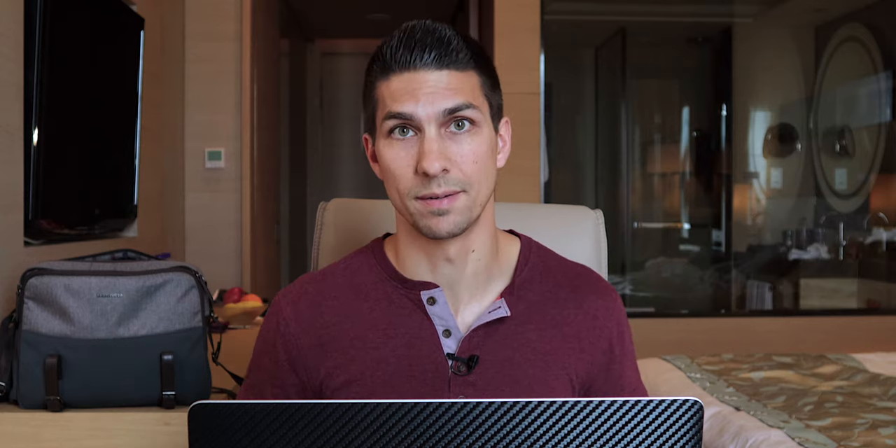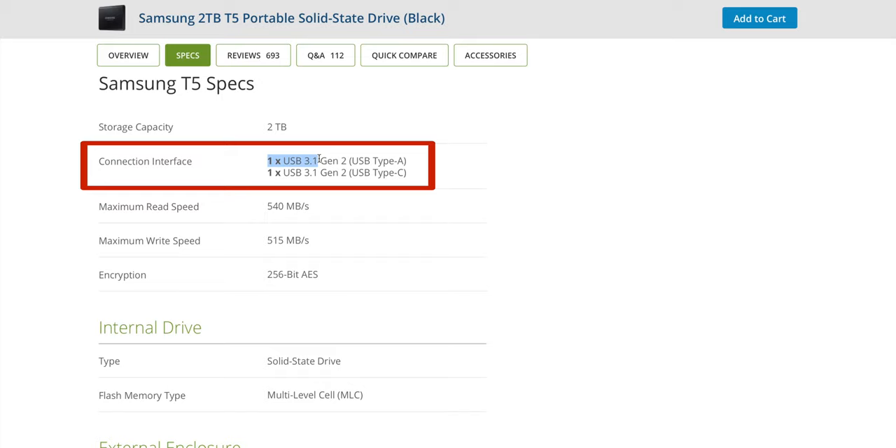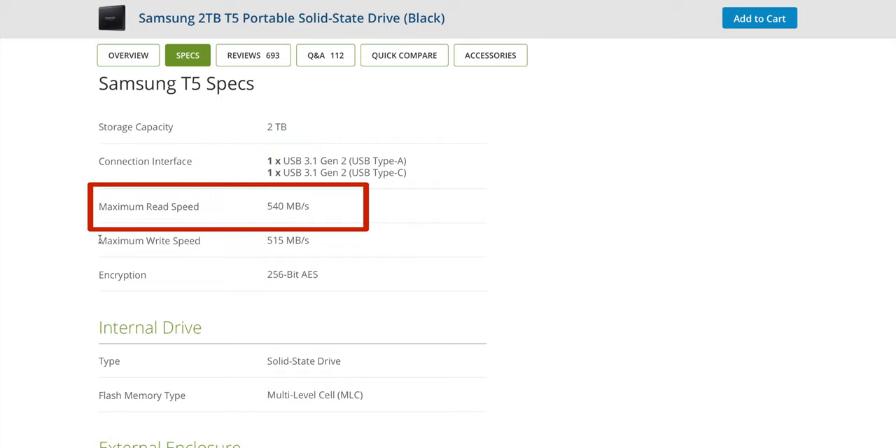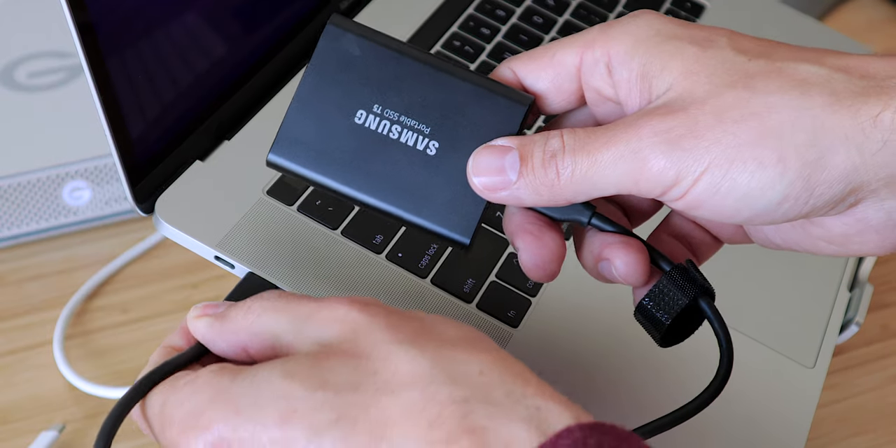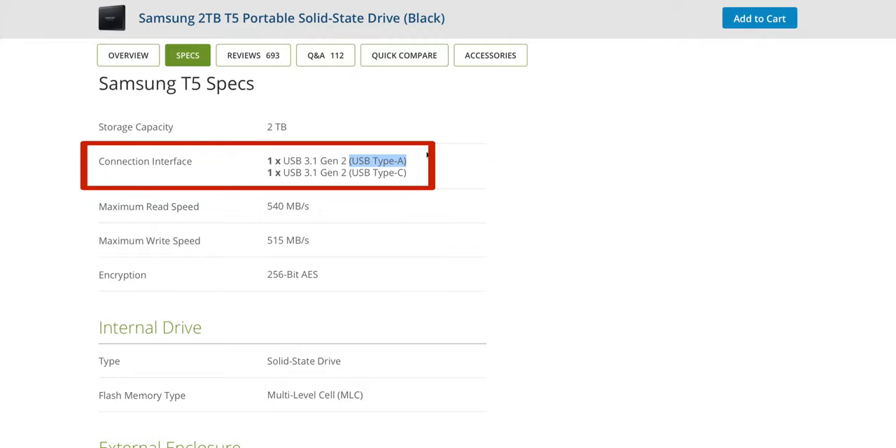But you also need to be aware of your computer's connection speed. This Samsung T5 comes with a USB 3.1 interface, giving up to 540 megabytes per second on the read speed and 515 megabytes per second on the write speed, with both the new USB-C connector that all the new MacBooks use and a USB-A connector for older models. However, if you have an older computer that only has a USB 2.0 connection, then you're going to be limited to about 60 megabytes per second, which won't quite cut it for editing that 4k footage.